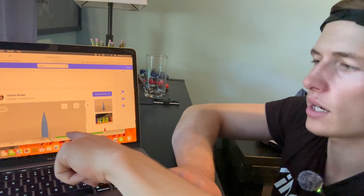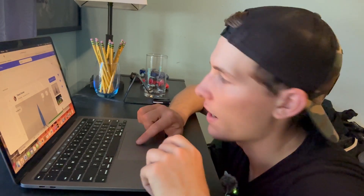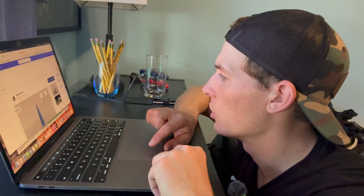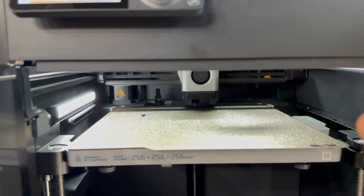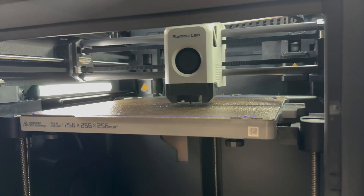Let's find some designs on a website called Thingiverse — thingiverse.com. I found this little rocket here, so I downloaded it off the website. Now the 3D printer is going to take a second to do its preparing thing — I'm not going to include that. We're going to start the timer as soon as we see some filament start coming out and see how long this rocket takes.